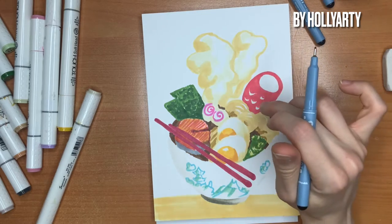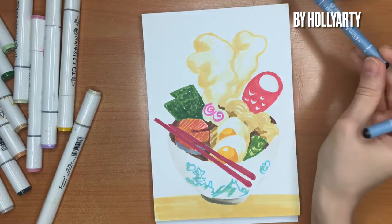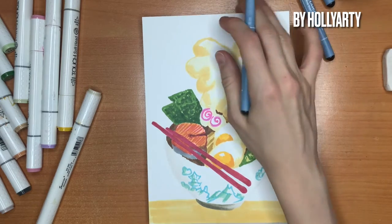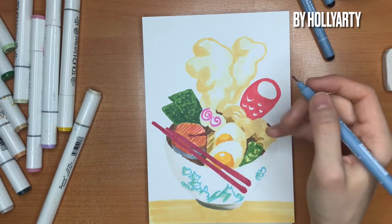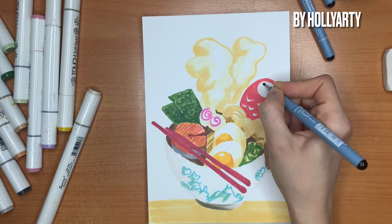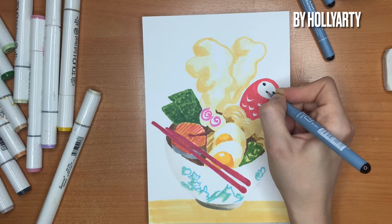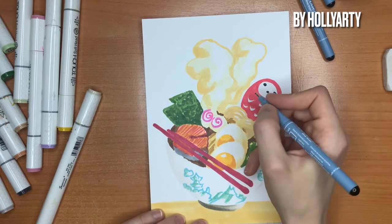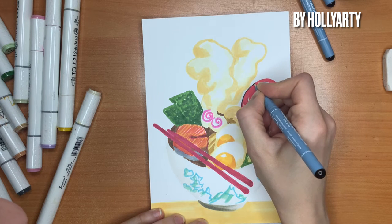For all kinds of shadows we use the very thin liner. I will start with the bigger elements and finish with the smaller. I want to start with this cute Daruma which is going out of our ramen noodles. For the Daruma, you need to carefully do the outlining.